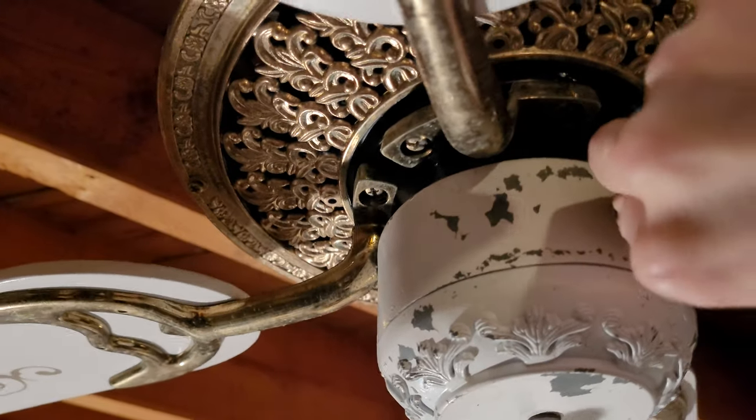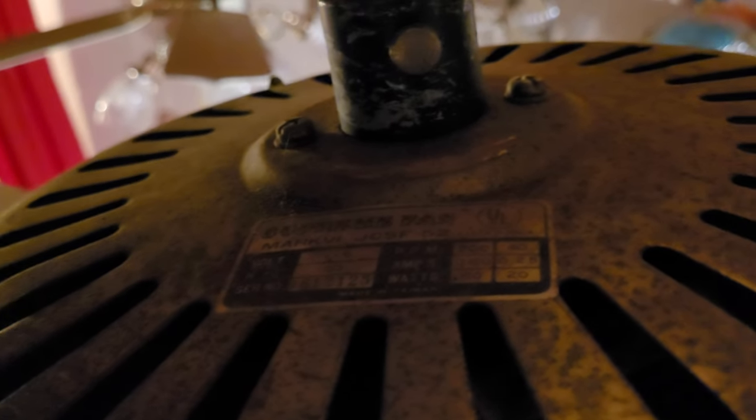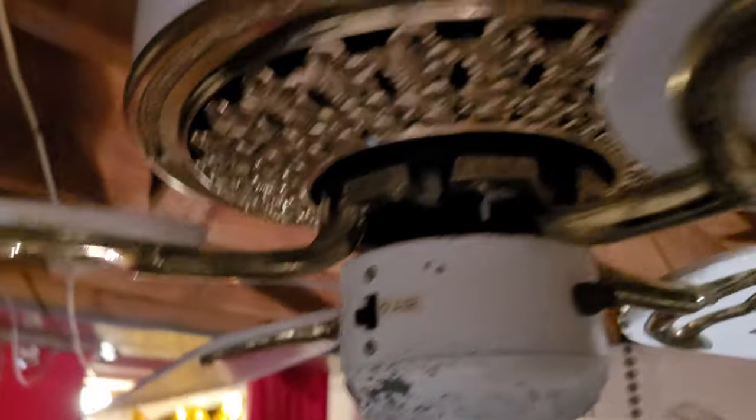I'm not sure what to use for a knob — I tried using the original knob from the Lasco box fan, but if I put it on, the blade hits it, so it's way too big. The label on top reads: Supreme Fan, Mark 6, Model JC5S, JC5F-52. It's rated at 200 RPM on high and 40 RPM on low. There's additional voltage and other information there too — a bit hard to see.